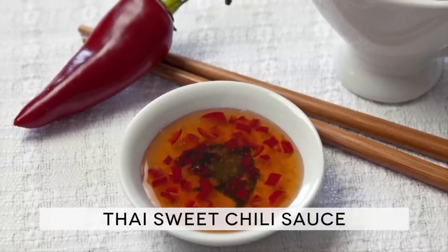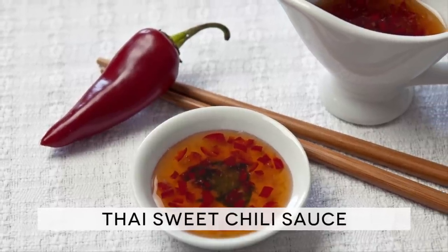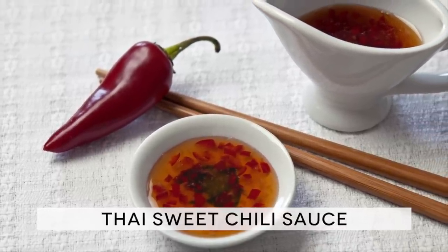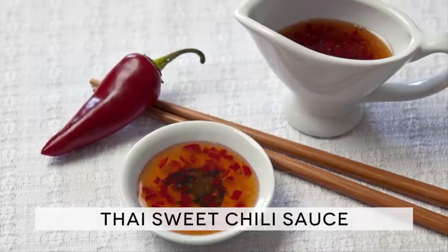However, I think I should stop talking about these, as I don't want to take away all the fun of making this recipe. So let's move on and see how to make this marvelous sauce. The ingredient list is in the description down below the video.